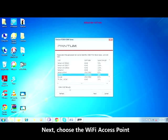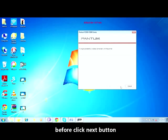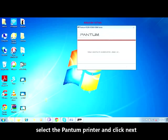Next, choose the Wi-Fi access point where your PC is connected to and enter your password before clicking the Next button. From the detected printers list, select the Pantum printer and click Next.